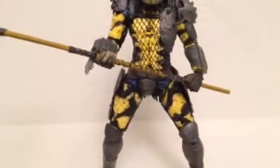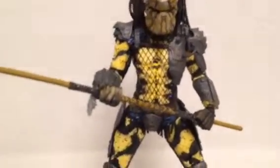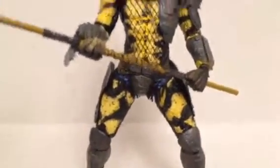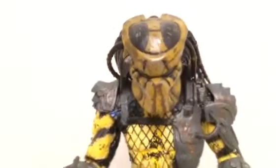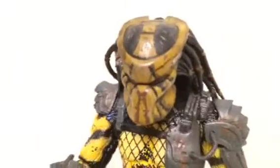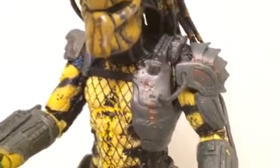His whole body is black and yellow and he kind of looks like a bumblebee if you think about it. The paint designs and applications are really well done. The black and yellow really comes out with the predator design, and it looks really cool.